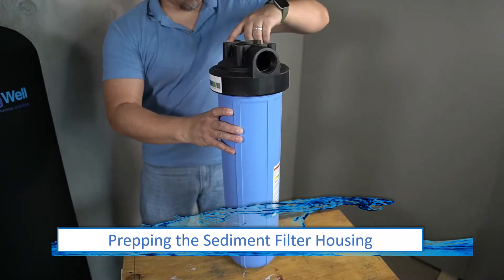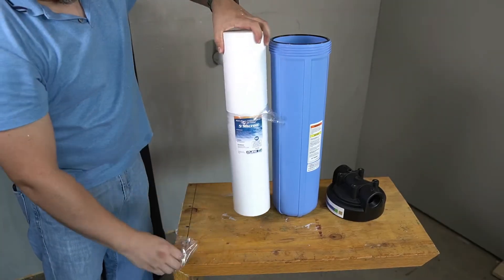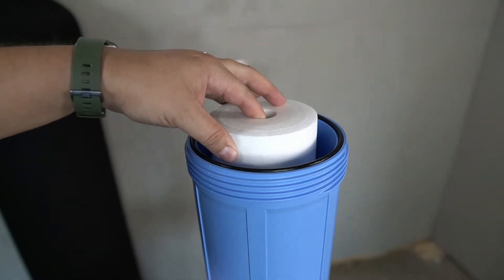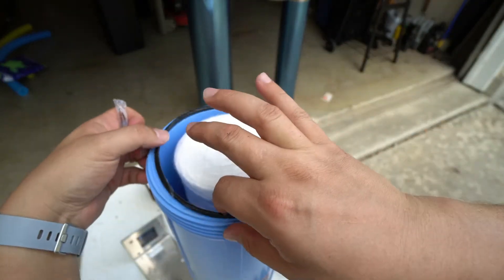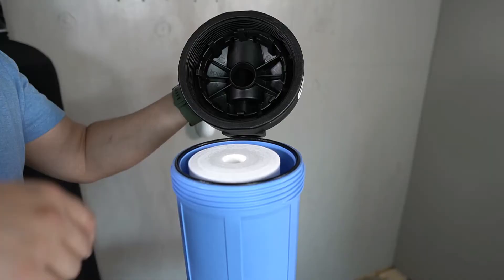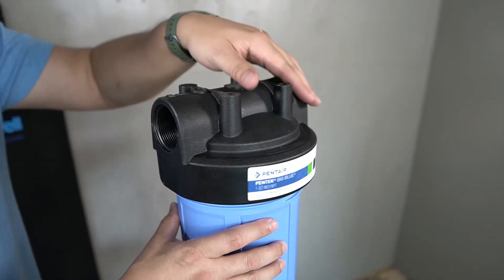The sediment filter housing will now need to be prepared. Begin by unscrewing the top — the gasket and lube will be contained within. The gasket will lay within a groove around the top of the sediment filter housing. Before installing the sediment filter, be sure to remove the plastic film it was shipped in. Place the sediment filter within the housing; there is a nipple on the inside that the opening of the sediment filter will rest upon. When properly aligned, the sediment filter will sit inside the housing. Apply some of the provided lubricant to the O-ring and use your finger to spread it evenly. The O-ring will then be flipped over and lubricant applied to the opposite side. Place the lid, aligning the openings and guides, and begin threading it onto the sediment filter housing.